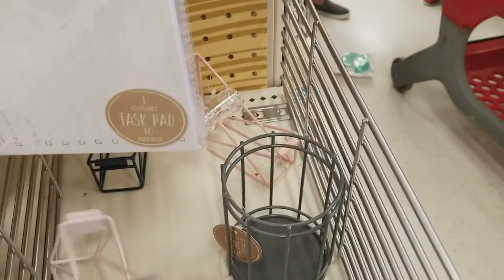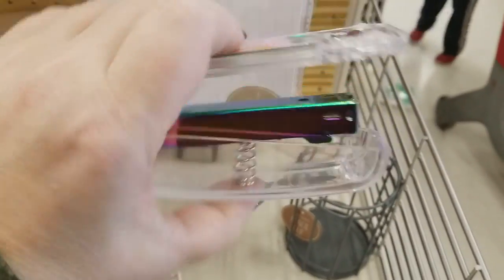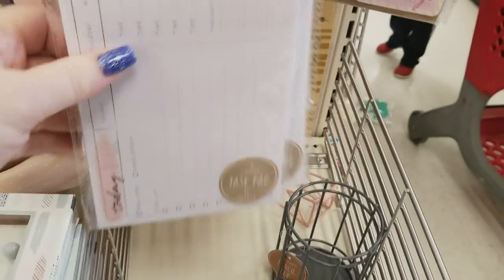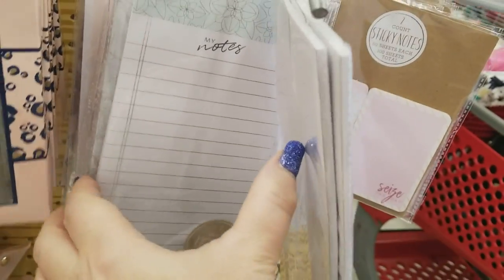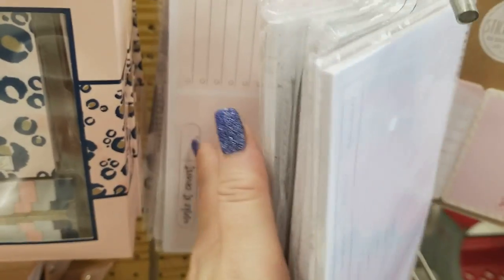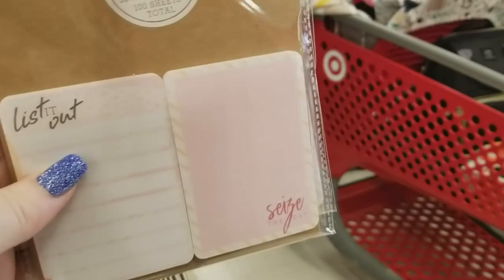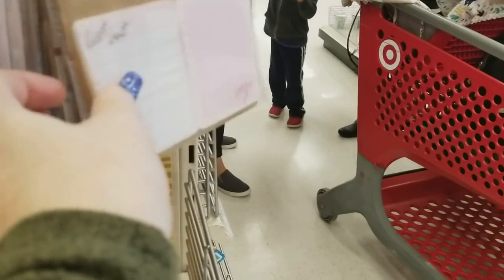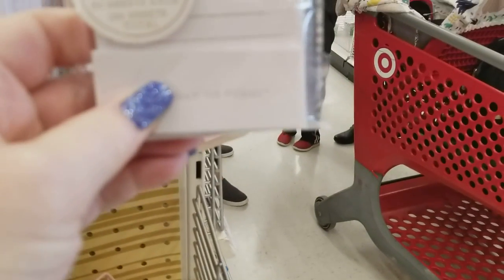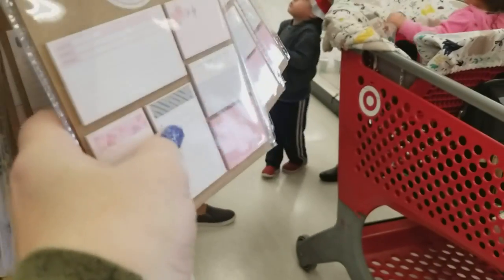We have pencil holders. Look at these cool tape dispensers for $3. Look at this stapler — I wish they would have it in pink — for $5. Then we have these little calendar notepads — you can use those in your travel journals. We have lists, sticky notes — and that's it for that.